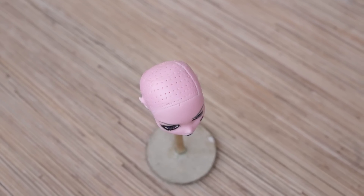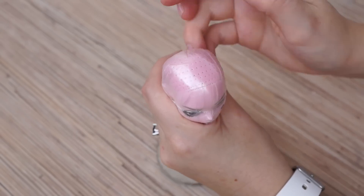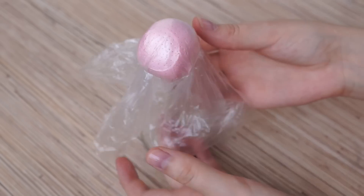So let's start. Take your doll's head and put the plastic bag on top of it. Then hold it with the elastic. It's a protecting layer.